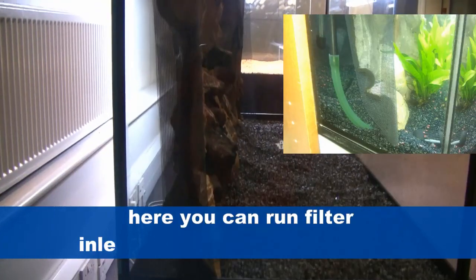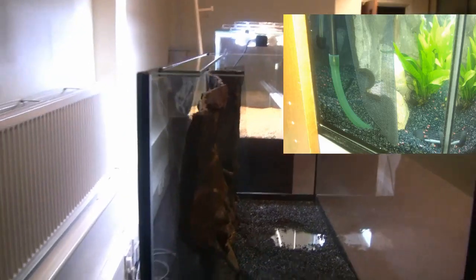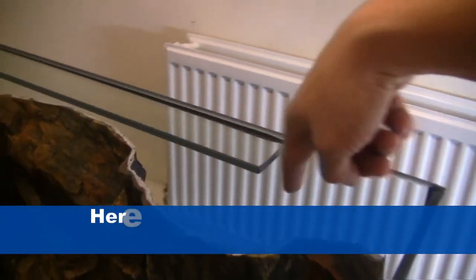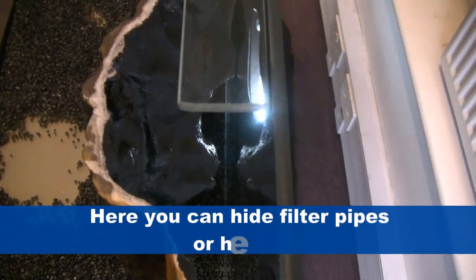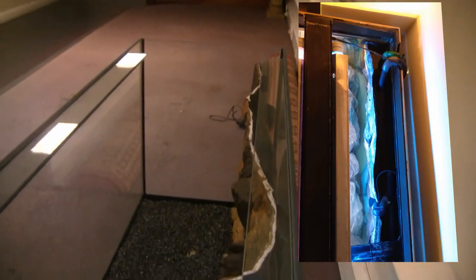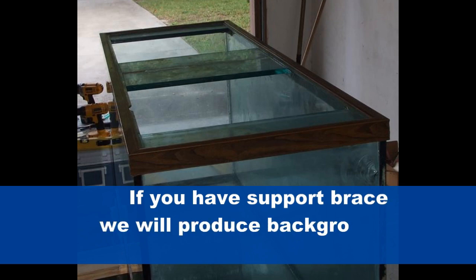You can run your filter inlet pipe under the background as well — very useful, as it hides it out of the way. You can also hide your filter pipes or your heater behind the background. And of course your filter outlet, as you can see in the inset in the video.